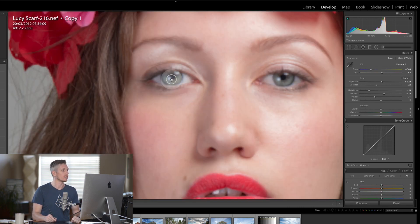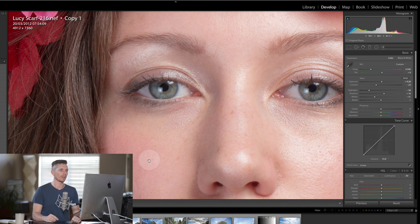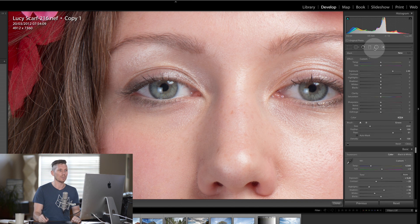Next, let's do a retouch on the eyes. For the eyes I like to use the brush tool — coming up to the top right-hand corner. I'm going to set my exposure to zero so it makes it really dark, which means I can actually see which areas I'm selecting. I want to select the outside of the eye on each side.